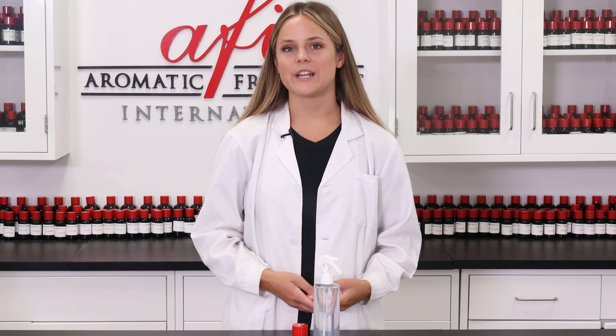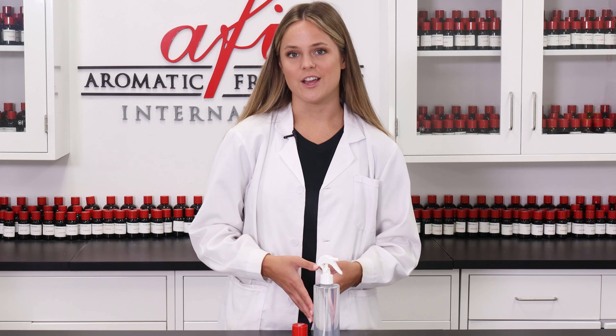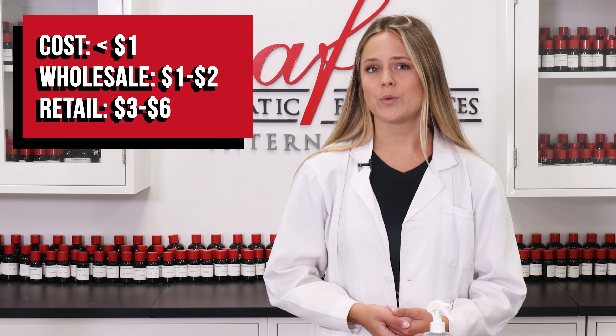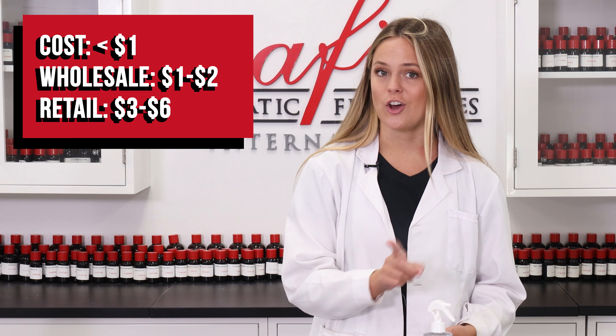We kept it simple today, but this air freshener formula can be customized with all kinds of different fragrances, colorants, and packaging to make it perfect for your brand. Tag us on any of our socials linked down below to show us your very own air fresheners. We would price these air fresheners at around one to two dollars wholesale and about three to six dollars retail, based on how much it costs to make, which is actually under a dollar.